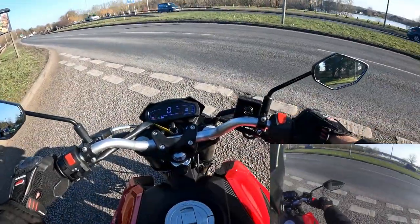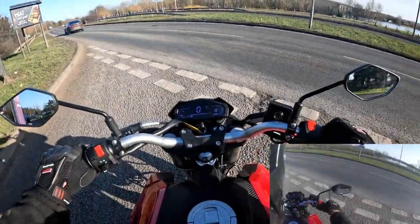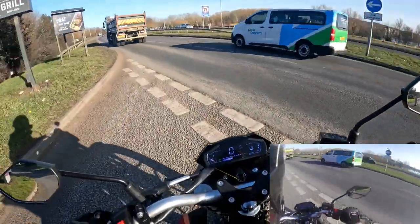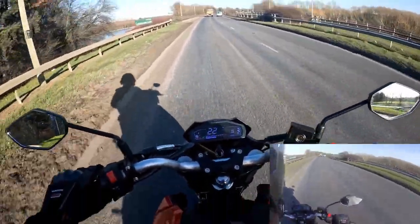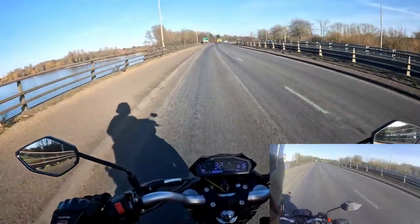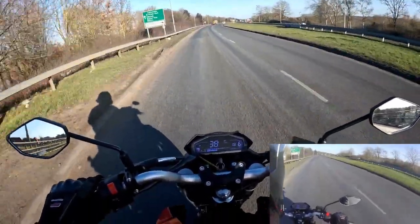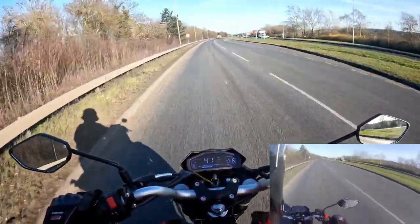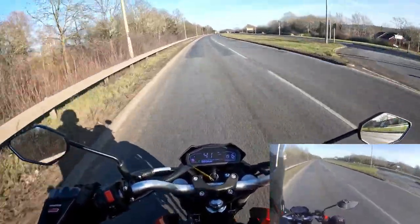We're going to let the traffic clear, do a slow run and then open it up for a full run just to see how quick it gets up to 45 miles an hour. Away — pulling through the box as quick as we can. At the end of the day it's a 125, so it's not going to be super fast acceleration, but the technical specification says it will do around 65 to 70 miles an hour once run in.